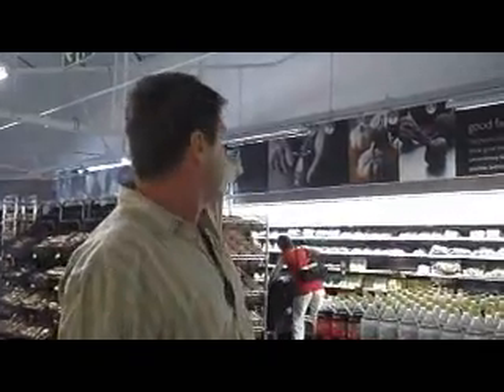Here we are at a new Woolworths store which we just opened up. You can look above the other fridges — all the fridge graphics just right around the different rooms of the store.